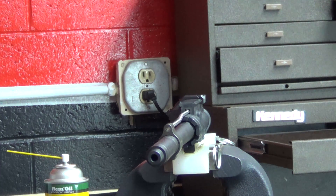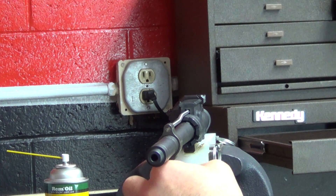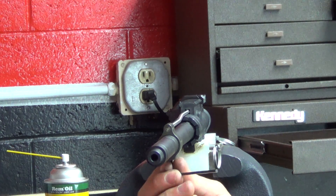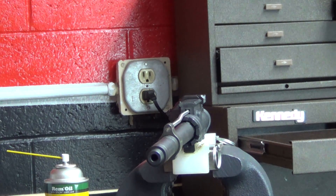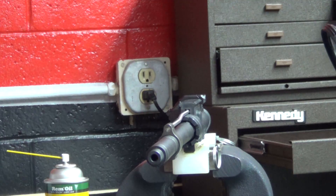Another area we frequently encounter issues with is when people actually pin the gas block, which basically involves drilling a hole through the gas block and the barrel, then driving a set pin through both. When you do this, you displace some of the material in the barrel itself, and that can create a tight spot in the bore, which will affect your bullet as it travels down the bore. A lot of people get wrapped around the axle making sure that gas block is locked into place — pinning it, applying a lot of thread locker, spraying it down with red Loctite — it's really not necessary.